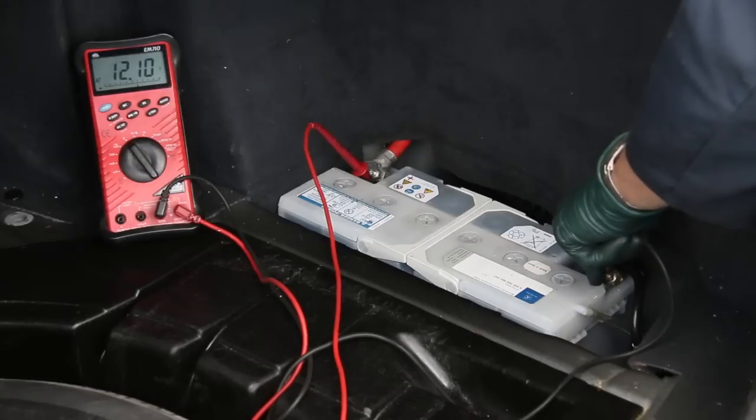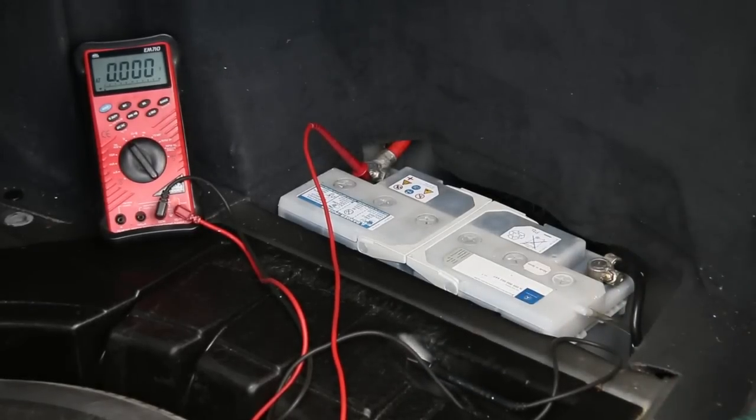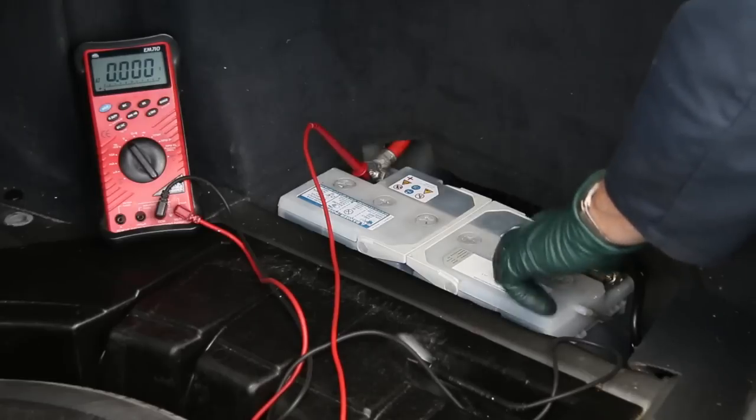The meter is reading 12.1 volts. You might say, well, that's over 12 volts — so why are you having a problem starting the car? In the next scene, I'll just turn the key on and you can hear what the engine's doing when I try to start the car with the battery currently in it.